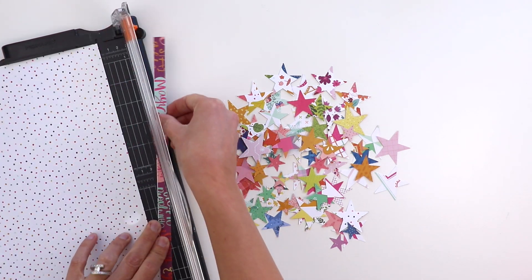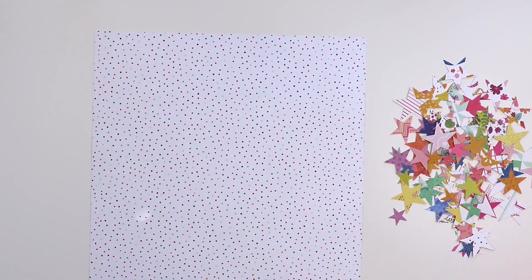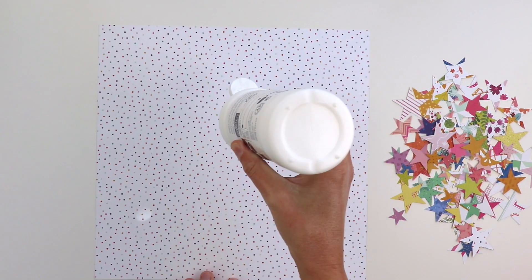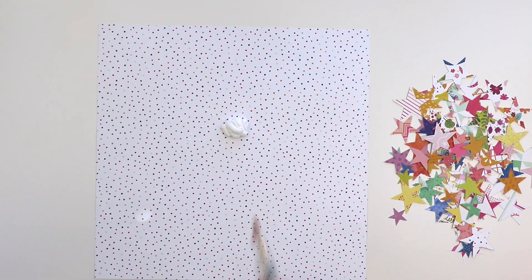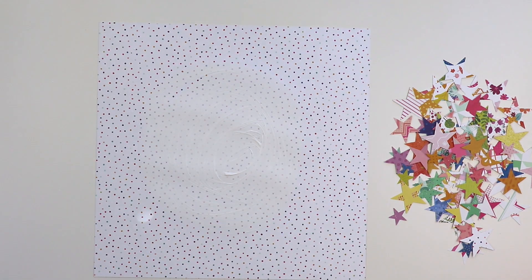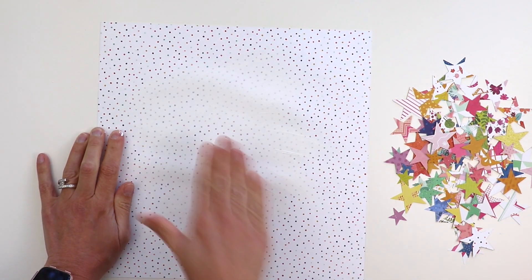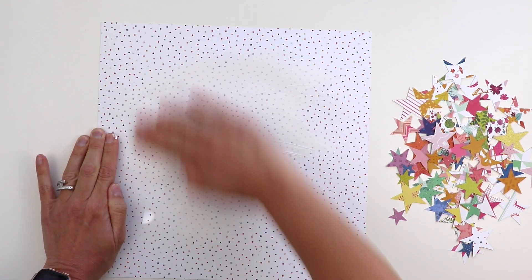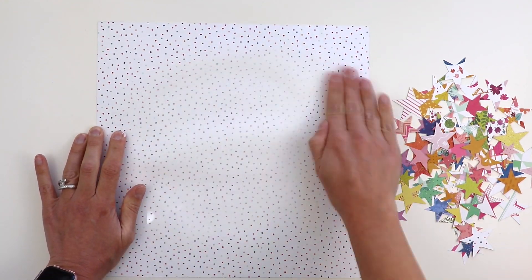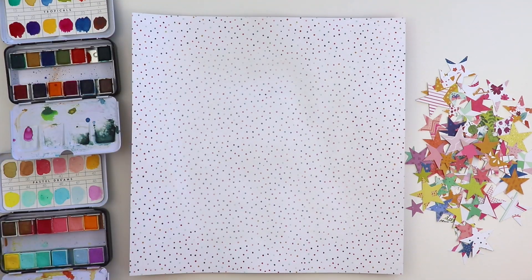Here is my pile of stars and I'm going to do some mixed media on the background of this pattern paper — it's white with a whole bunch of different colored polka dots. I'm going to start by applying gesso to the background, which creates a protective barrier between the paints and the paper so the paints don't just seep right into it; they will sit on top of the gesso and create a different look.